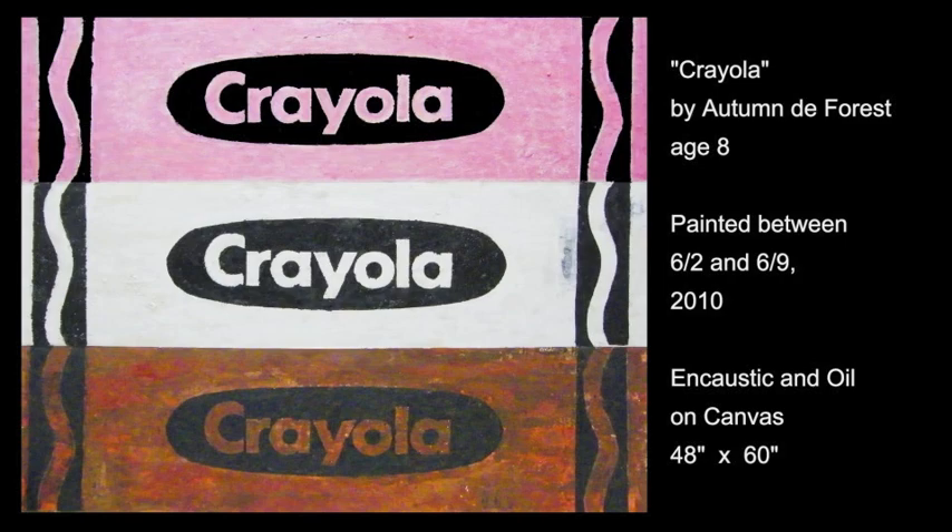I'm Autumn DeForest, I'm an artist, and I'm really looking forward to talk to you soon.